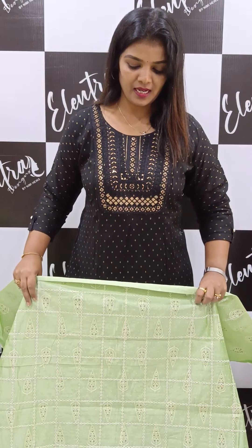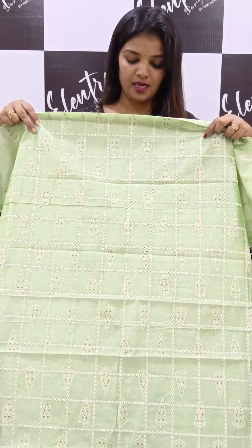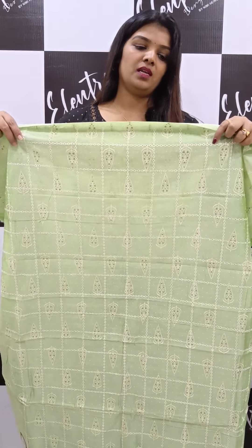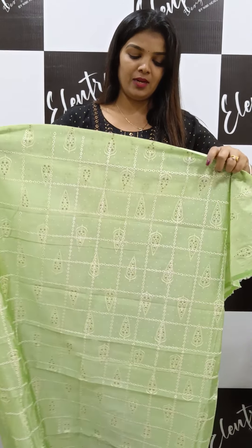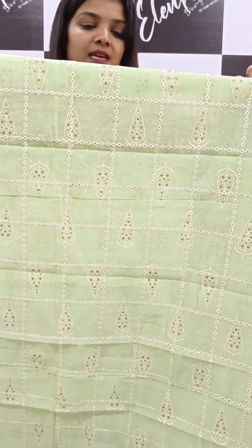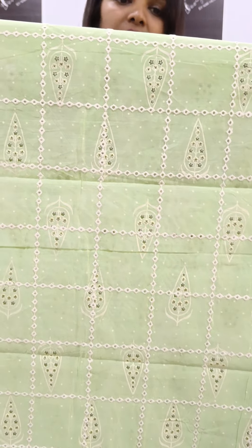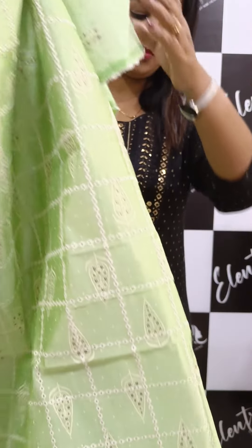First, it is a semi soft fabric. It is a cut-off design. It is also a print and a beautiful color. The first shade is a green shade — it is only a corner color. The front portion has a print.